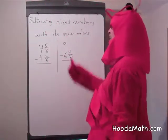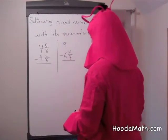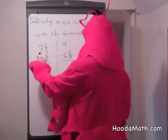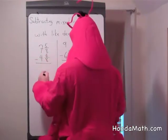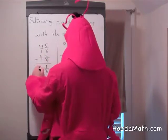I'm going to show you how to subtract mixed numbers with like denominators. We always subtract the fractions first and then the whole numbers. In this case we don't need to regroup. 5 eighths take away 4 eighths is 1 eighth. 7 take away 4 is 3.